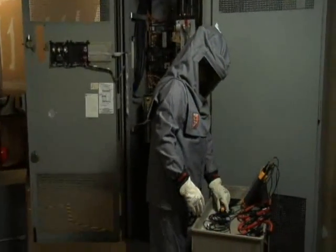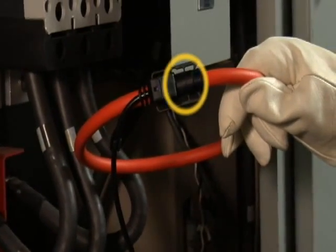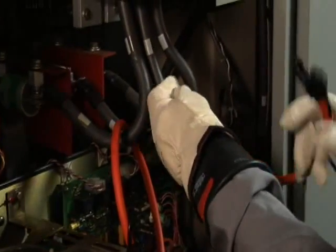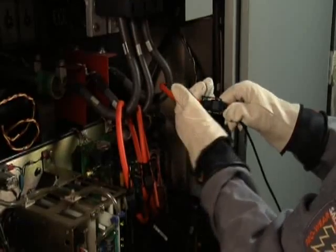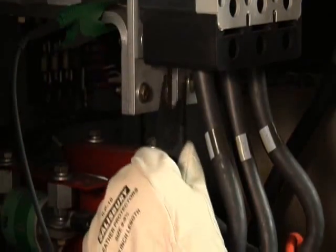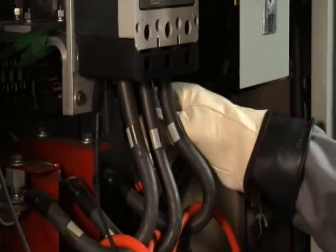Check your analyzer equipment. Make sure that all of your test leads are correctly labeled and color-coded. Look at the arrows on your test leads — make sure that on the current probes, they always point towards the load. Match proper phases: phase A test lead to phase A, phase B test lead to phase B, and so on. This is best accomplished using color-coding on your test leads to match the color-coding on the equipment. With your voltage test leads, first get a good grounding connection, then connect voltage phase A to phase A, voltage lead B to phase B, and voltage lead C to phase C.